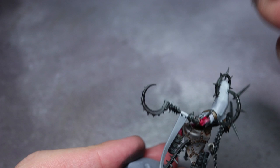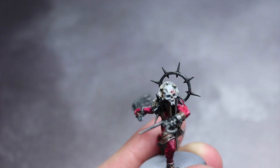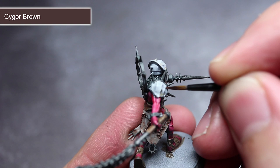Finally, the models are looking a little too clean, so we can use some of the paints we have already used. I will be applying some small dots of Blood Angels Red to create blood staining on the white and skin-coloured areas. Similarly, we can use some heavily thinned Cygore Brown over these same parts to create the appearance of dirt and grime accumulating on them.